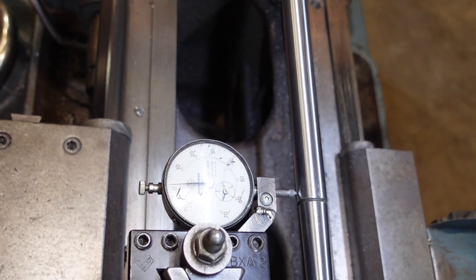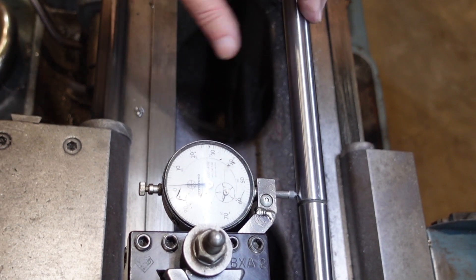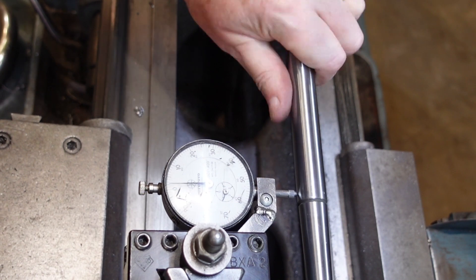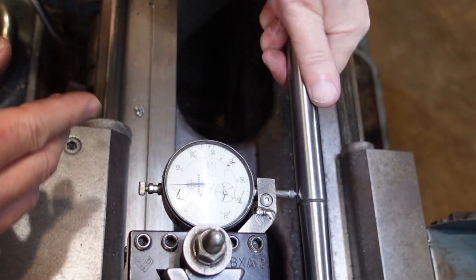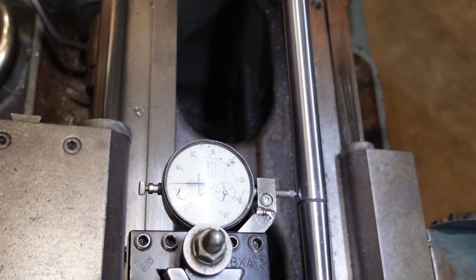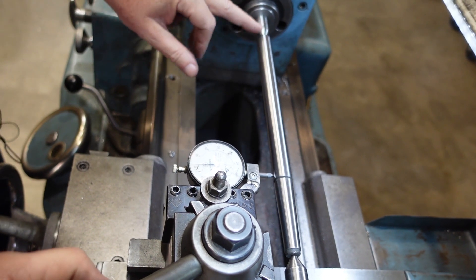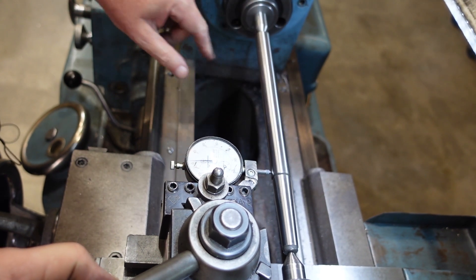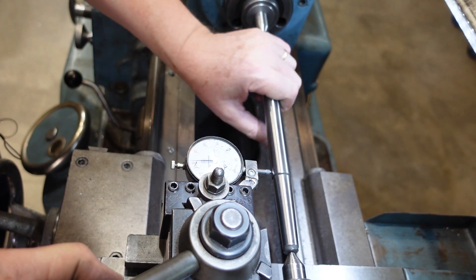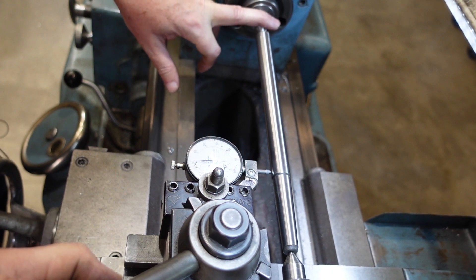I was about to show you the vast superiority of turning between centres, but it looks like my test bar here has actually got a slight bend in it. You can tell that by leaving the centres as they are, rotating the bar, and you can see it's going up to two thousand and then down to about one and a half — so around about a thou worth of runout. The accuracy is only as good as your centres, so I need to work out whether I've got a bent test bar or centres that are past their use-by date.